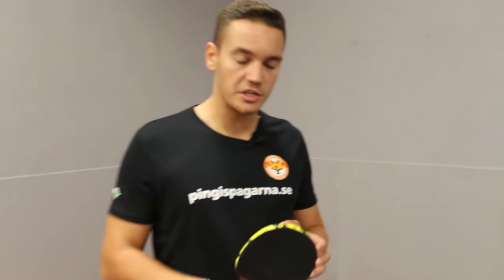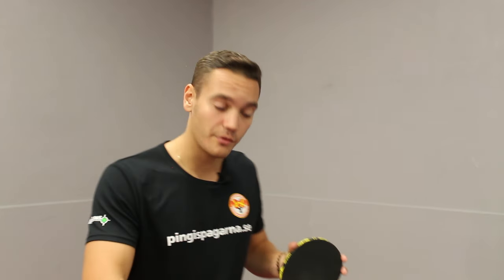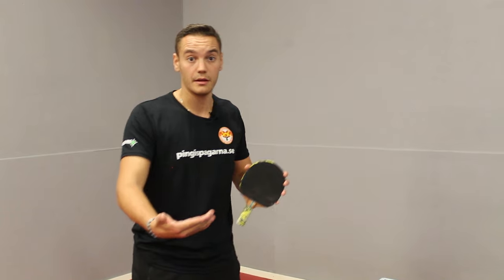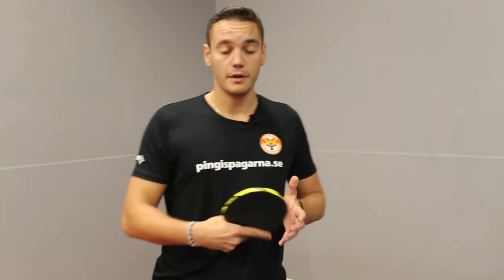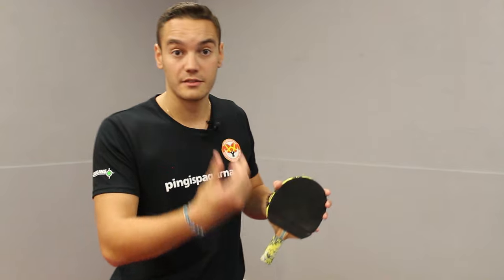You should consider changing to this rubber if you are a backhand-oriented player. For instance, I've always been punching with my backhand but never really done strokes with heavy spin using my backhand — so no backhand loop. Therefore, using this rubber makes the punch even more effective, as it changes how the ball travels and also affects the spin.